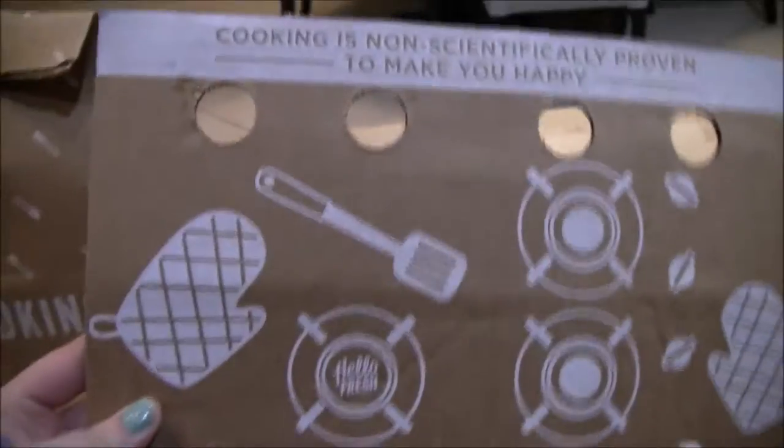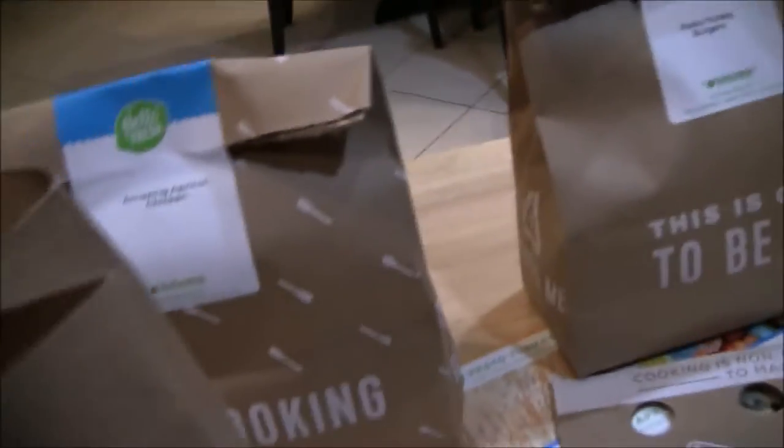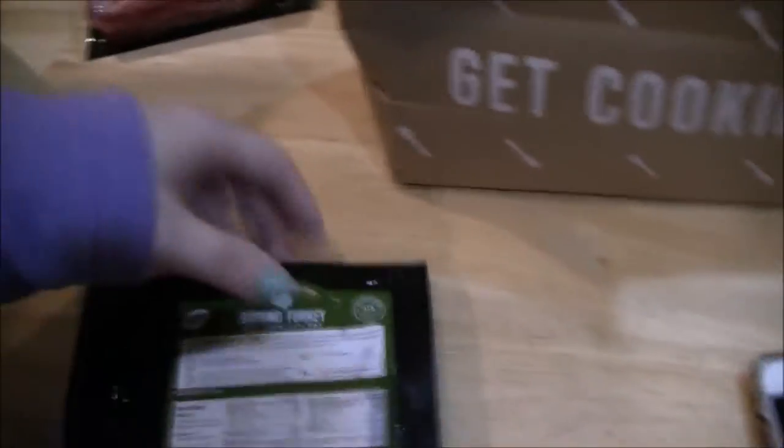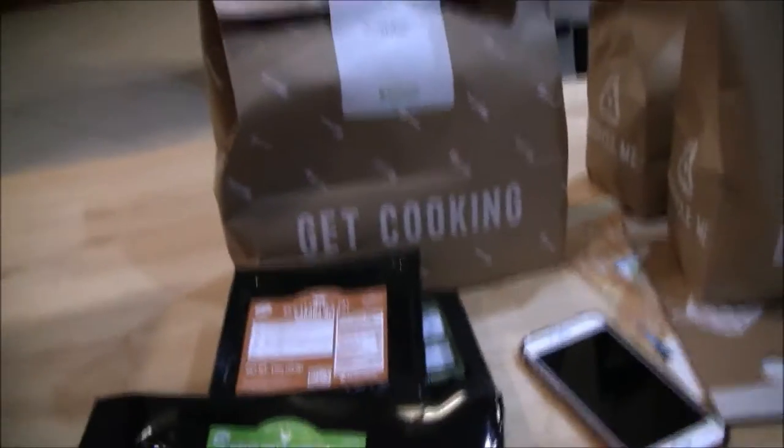After you pull the bags out, it has this little separator, which is what the bags are sitting on — like a little cardboard separator. It says don't forget to check under the ice for the extra cool ingredients. So underneath that was the meat you would need for each recipe. We got ground turkey, ground beef, and boneless skinless chicken breast. I ordered enough for two people since it's just me and my boyfriend. Underneath that in the box is a huge package of ice which keeps the meat cool.